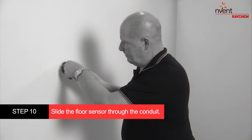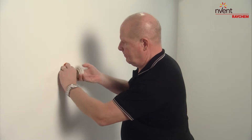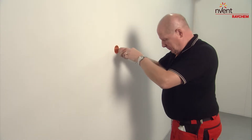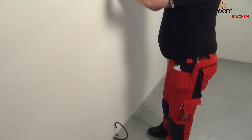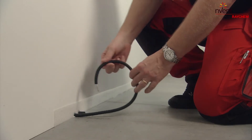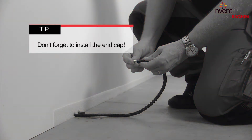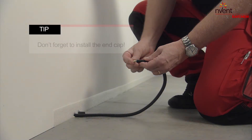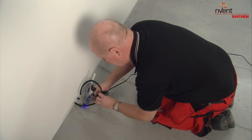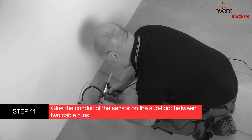Slide the floor sensor through the conduit. Don't forget to install the end cap. Glue the conduit of the sensor on the subfloor between two cable runs.